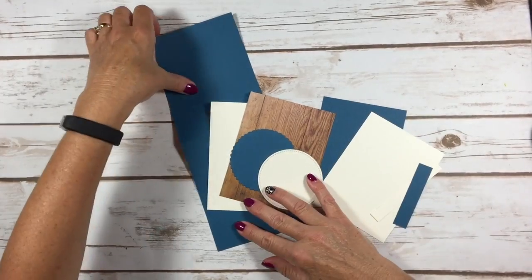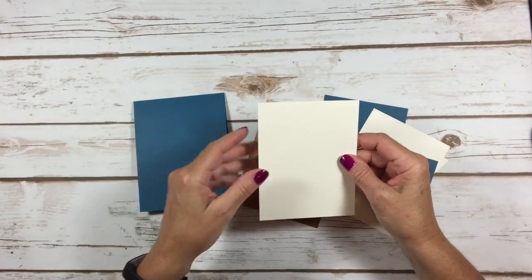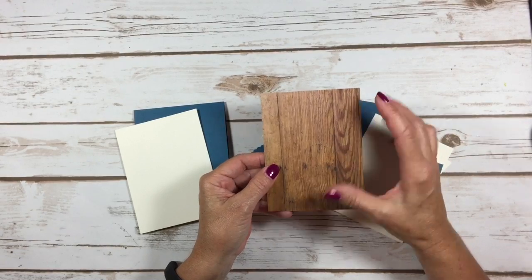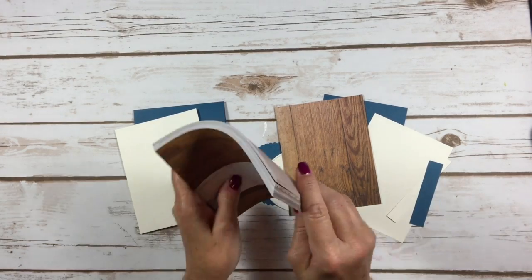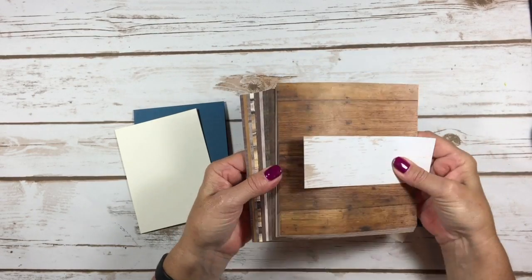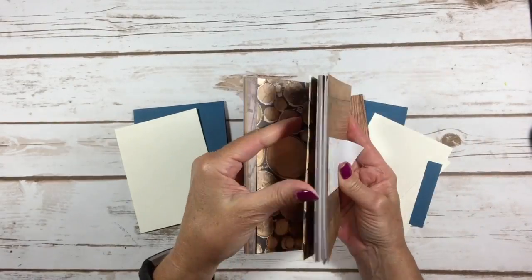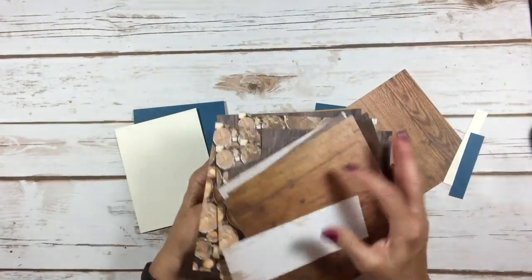Here are our cardstock layers. We have a layer of four and a quarter by 11, scored at five and a half. Very vanilla is four by five and a quarter, and this is for the inside of our card. Then I've got the wood textures designer series paper stack — this is five and a quarter by four. This is all I have left of the whitewash one, so obviously that's a favorite of mine. But look, I do have one whole sheet left. That's very vintage looking. Look at all this amazing paper — these are really cool.